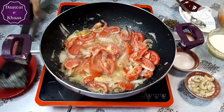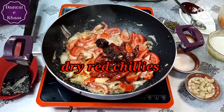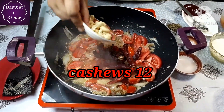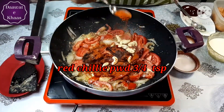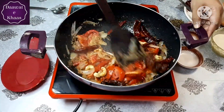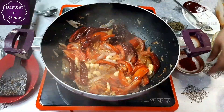Add the green chilies, 2-3 Kashmiri dried chilies, and 12-13 cashews. Add red chili powder, Kashmiri chili powder for color, and a little sugar. Mix everything together.